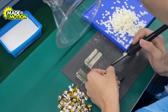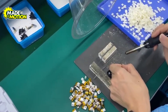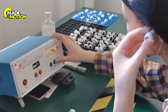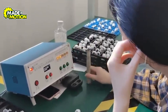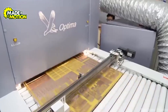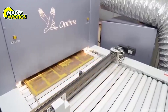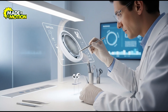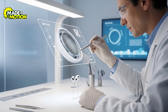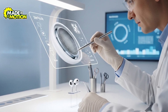Next comes the miniature speaker driver and the equally tiny battery, carefully connected so that power and audio signals flow perfectly. Quality control in this phase is intense — automated scanners check alignment and technicians run audio tests to confirm that sound is clear and balanced. Once everything is verified, the board and components slide into the moulded shell, and adhesives and precision fasteners are applied to lock it all in place without adding bulk. A final round of inspections, including water resistance checks and drop tests, ensures each AirPod can handle everyday use.